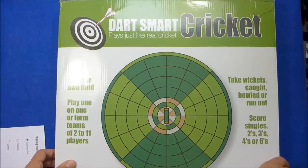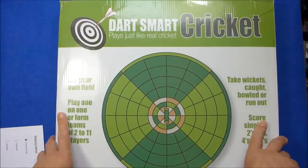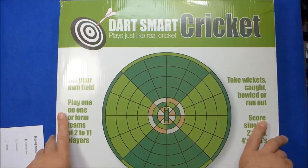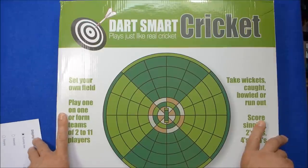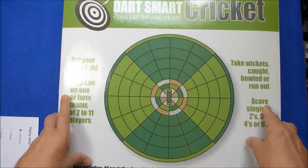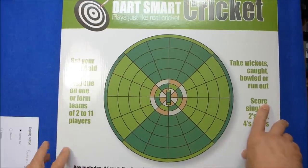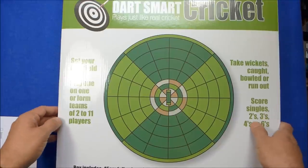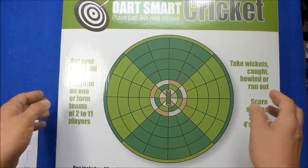Hello Darts Nuts — I'm going to do a review of something quite different here. This is a dartboard obviously, but it's not a normal dartboard. This is what you could call a game, really. It's called Dart Smart Cricket, and as you can see on the box, the board is shaped like a cricket pitch.